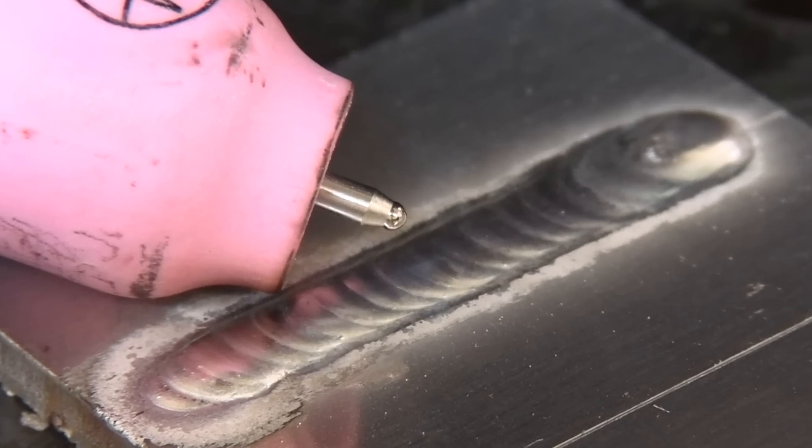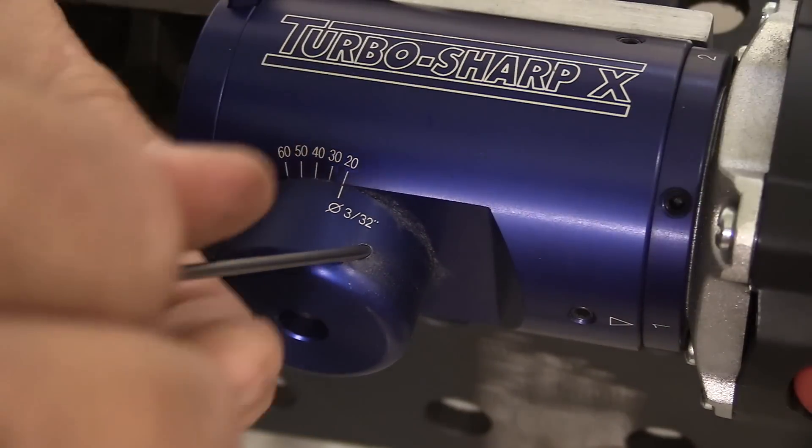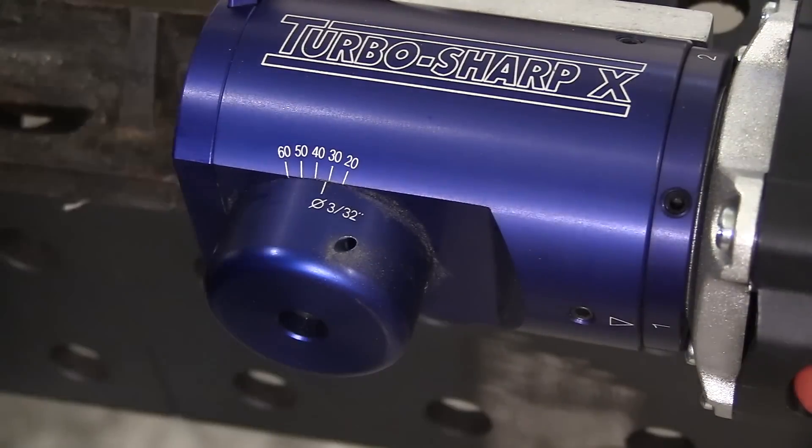The tip looks just about the same as it did when I started. As long as I prep the tip right, I can get by using 2% thoriated on aluminum. For what I do — making welding videos — a 3/32 2% lanthanated does most everything I want it to do.